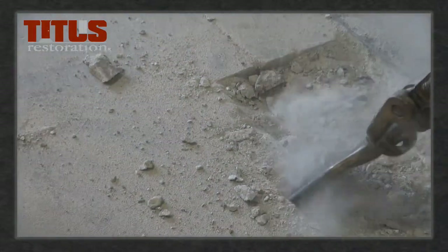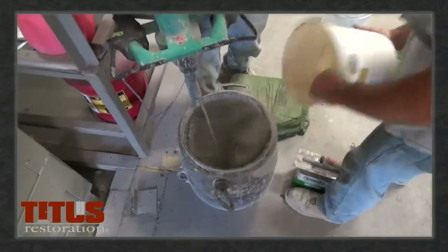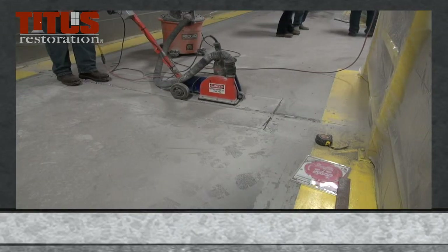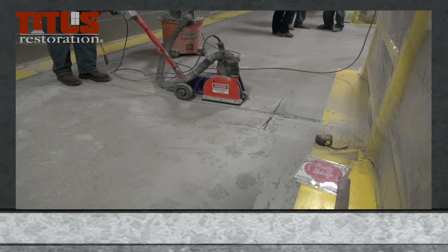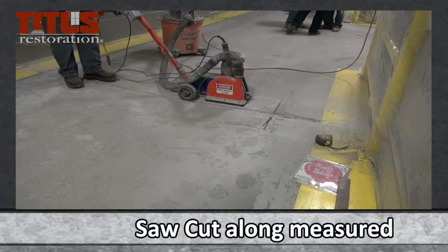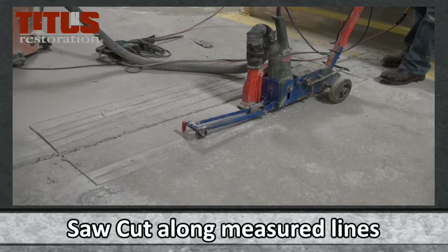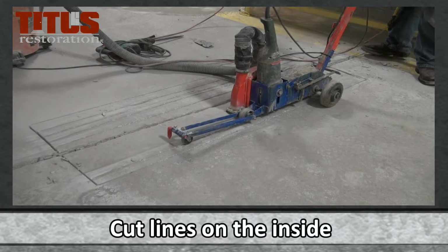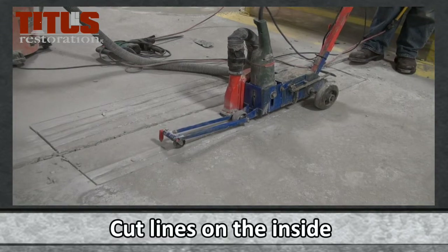In this video, we will discuss the process of prepping and mixing to repair these areas. First, start by measuring the area to be patched and prep it for jackhammering. Saw cut along the measured lines to mark your area. Continue by cutting lines on the inside of the area — this will allow for easier chiseling.